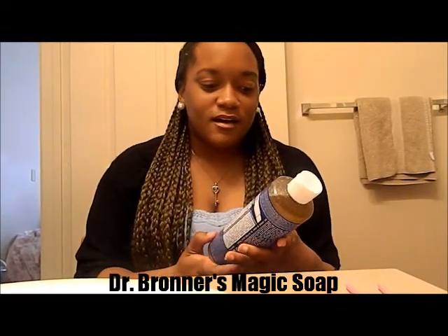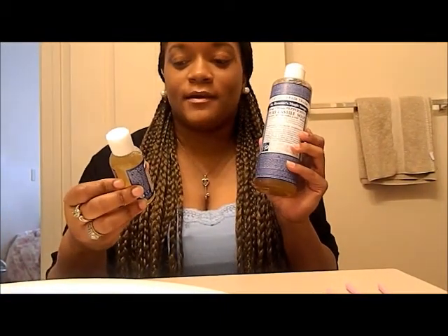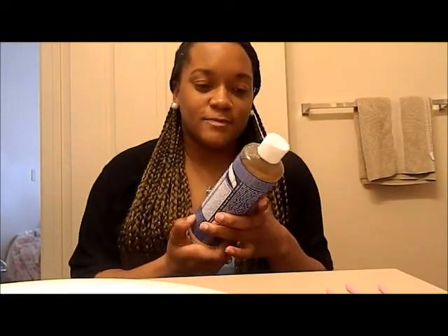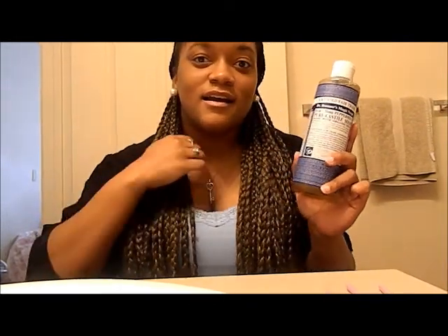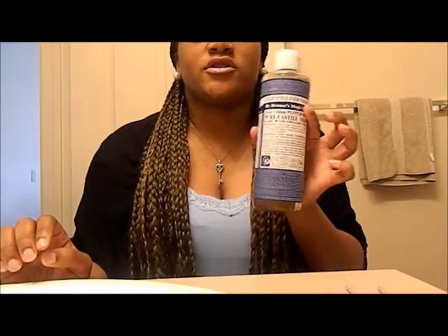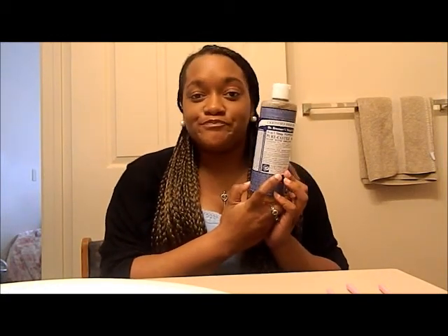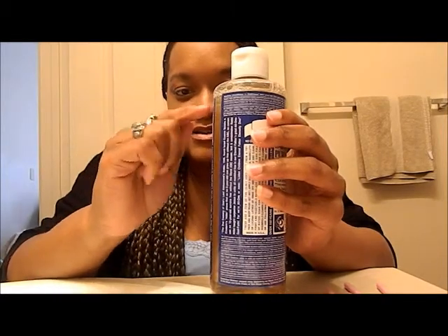Today I want to talk about Dr. Bronner's Magic Soap — the 18-in-1 hemp peppermint pure castile soap made with organic oils. You can use this for anything: your hair, your face, cleaning, cleaning your makeup brushes, and things of that nature. This bottle was $10 at Target, and as you can see I use it every day for my face.